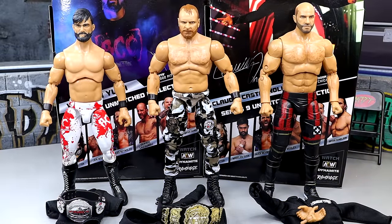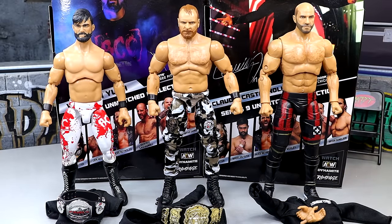Here's our Blackpool Combat Club — Wheeler Yuta, Jon Moxley, and Claudio — out of the packaging. I like a lot of the things going on here. There are some things I really adore about these figures. I don't think they're perfect by any stretch, but we're going to dive into all those things and break down everything.